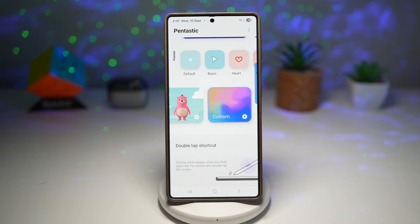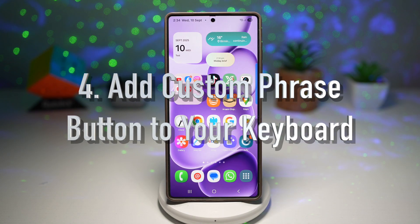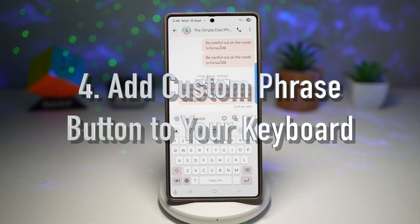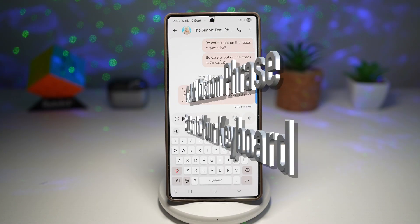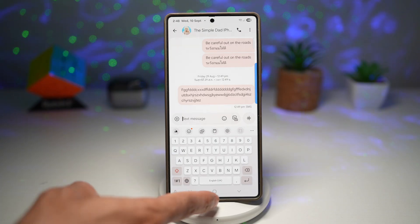This increases immersion when using the S Pen, makes your writing feel more realistic — almost like using paper. It's fun and creative, and it stands out by customizing your S Pen audio feedback. Feature number four is where you can add a custom phrases button to your keyboard. Keyes Cafe lets you add a shortcut button on your Samsung keyboard that inserts a custom phrase instantly, like your email address, your phone number, or frequently used responses.